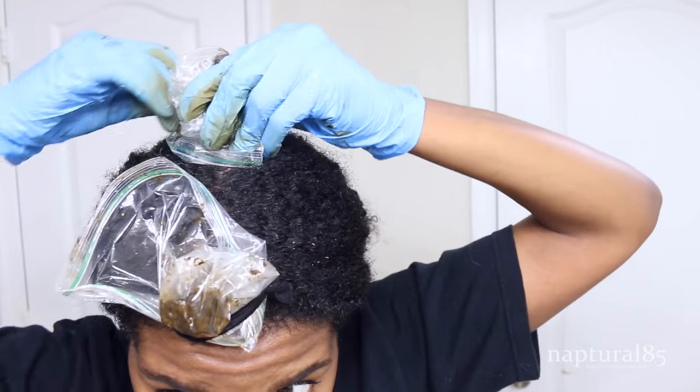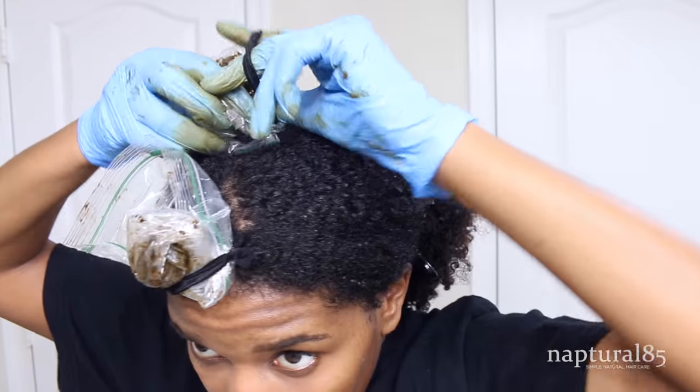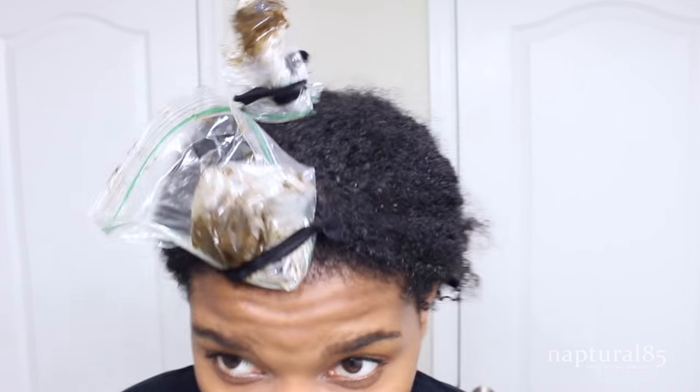If you're dyeing your entire head, just cover it with a plastic cap or a regular plastic shopping bag. I'm going to let this process for another six hours.